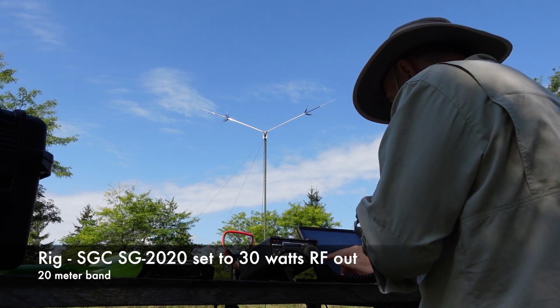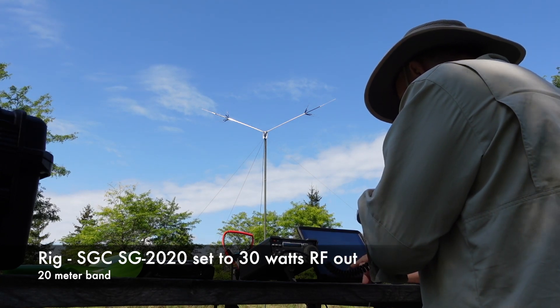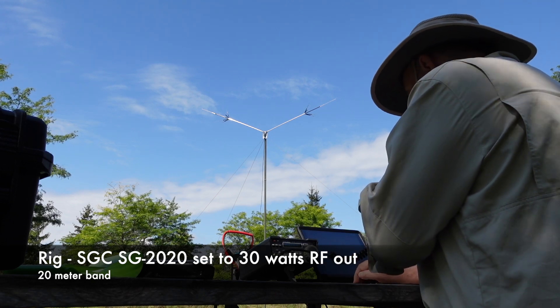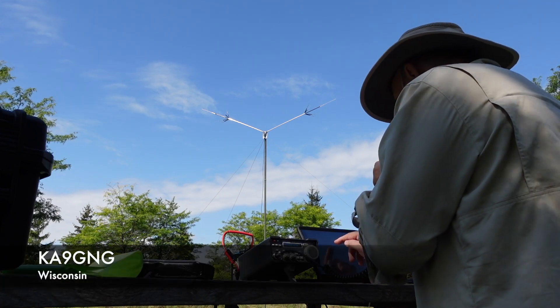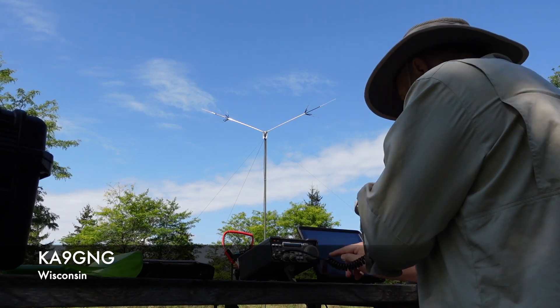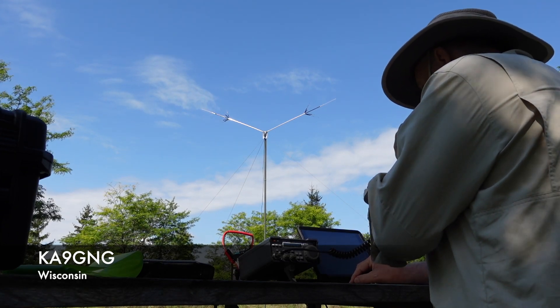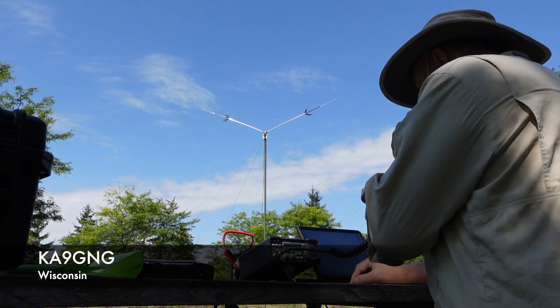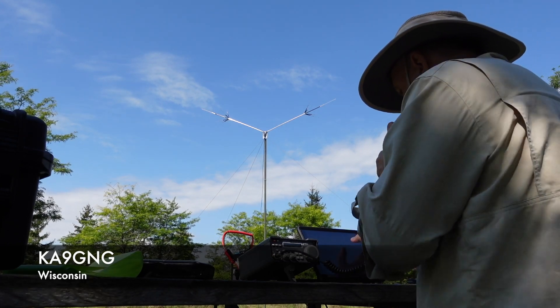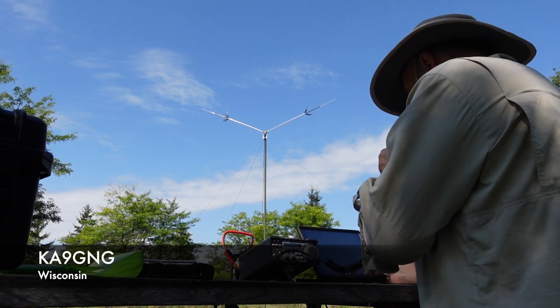First contact: KA9GNG. Did I copy that correct, sir? That is correct. The name is Bill. You're 5/9 into Wisconsin. Over. Hey Bill, wonderful to make a contact with you today. Thanks so much. Really appreciate it. I've got you a nice 5/9 signal into CA-0166. QSL. Good luck. Have fun today. KA9GNG, clear.